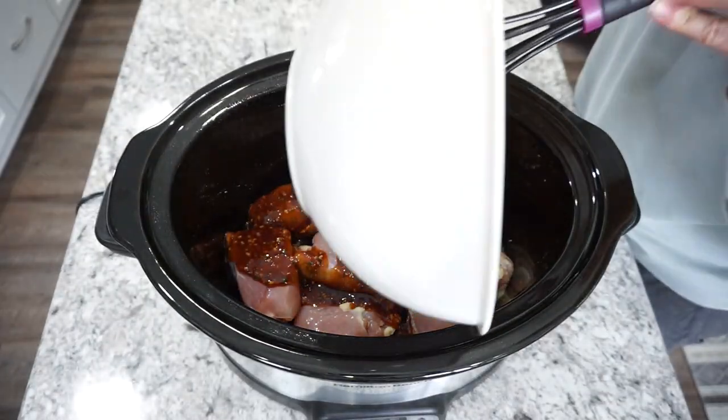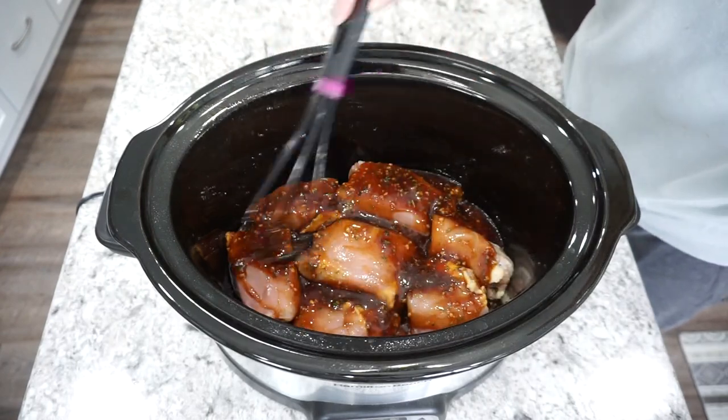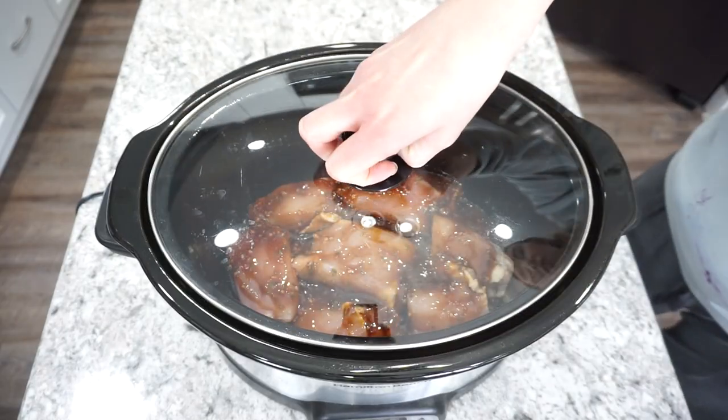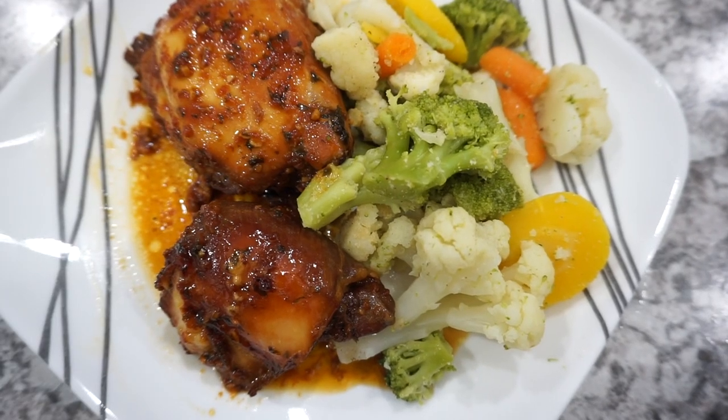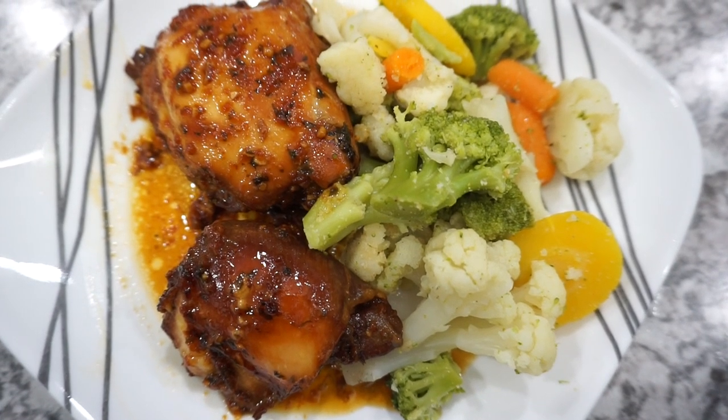I always cook mine on high when I do chicken like this and it usually takes about three to four hours, but it depends on your crock pot — just cook it until the chicken is fully cooked through. This one is so delicious. We really like to eat it over rice, but you can also have it plain.